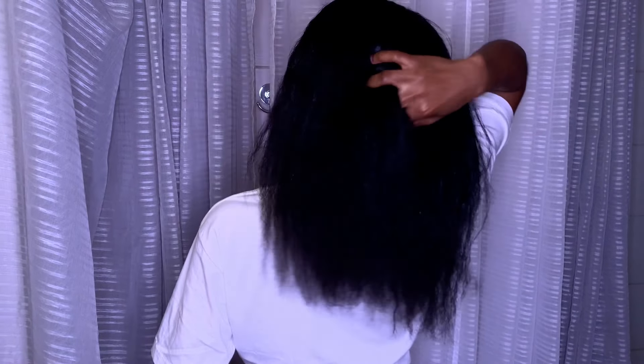Hello beautiful people and welcome back to my channel. My name is Zita, and if you are new to this channel, you are welcome. In today's video, I'm going to be sharing with you how I do my Ayurveda oil at home — or you can call it herbal infused oil at home. It is very easy and simple.